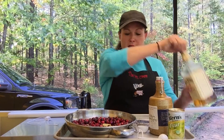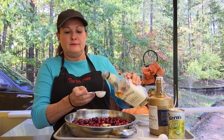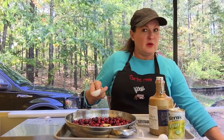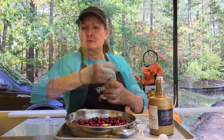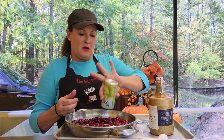We're going to take one tablespoon of Jack Daniels honey. One tablespoon is all you need — don't get too happy. Then we're going to use one Kerns, or any other brand of fruit juice. Pour it in.